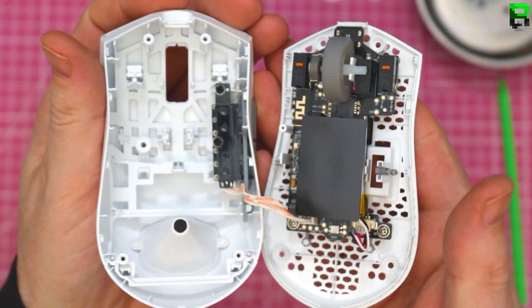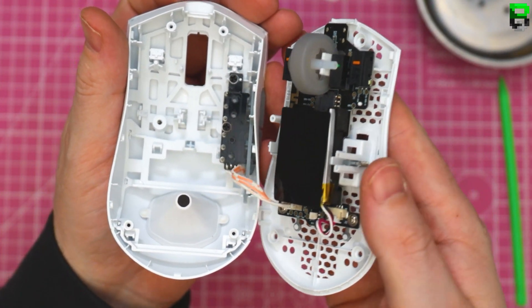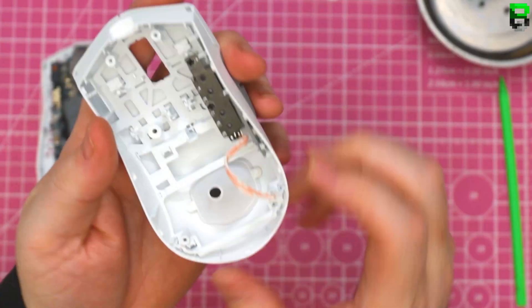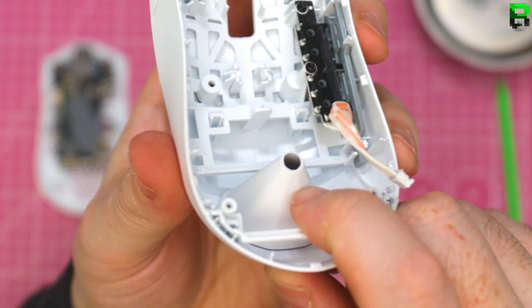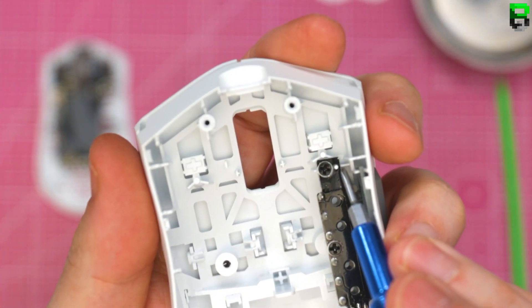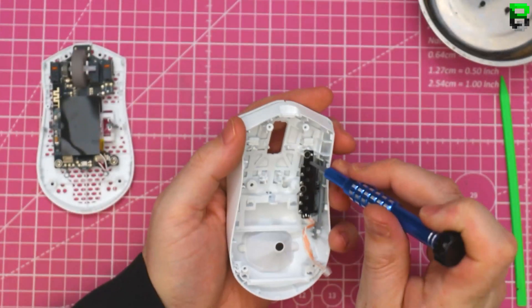Ooh, LK switches — I've never seen them before, interesting. Some different switches. I can already tell we're going to save some weight when we turn that diffuser out. Two screws here — one, two.